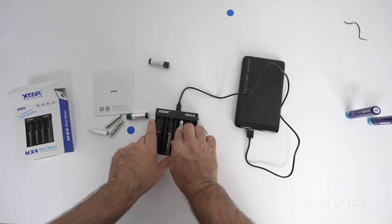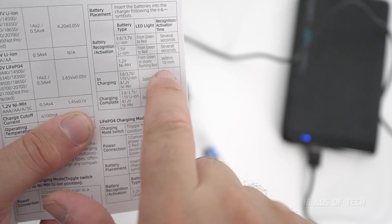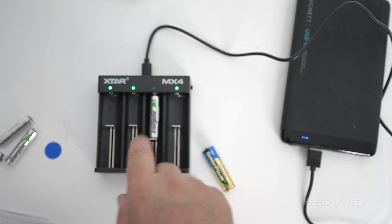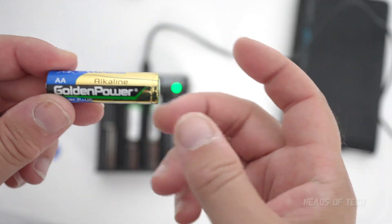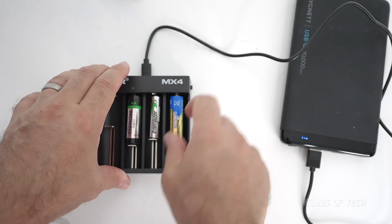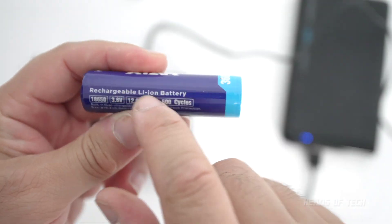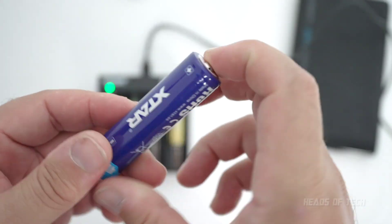I've got all sorts of batteries here — some Energizer triple-As. I plug one in and it goes red, meaning it's detecting the battery type. I'm also going to do something bad and mix battery brands: a Coles brand with an Energizer. That should be okay because they're independent charge ports. Then I'm going to do another test — I'll try putting in a non-rechargeable battery to see if the safety mechanisms kick in. I don't recommend doing this at home because of explosion risk. Finally, I've also got an 18650 lithium iron battery to plug in.